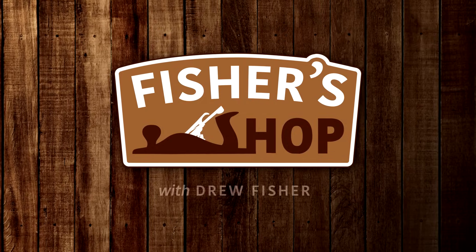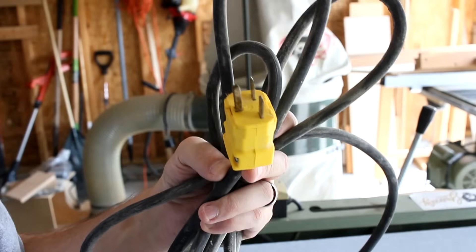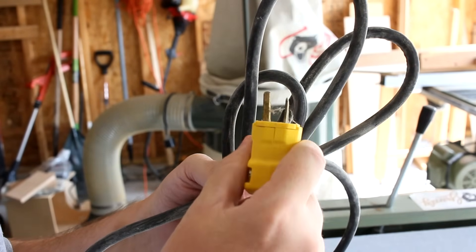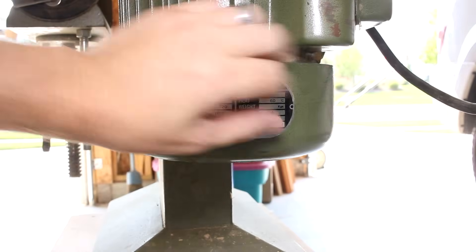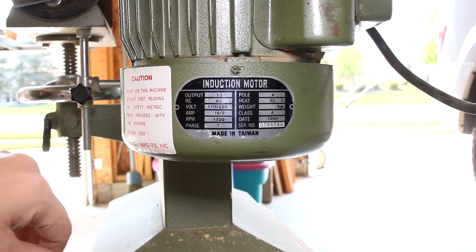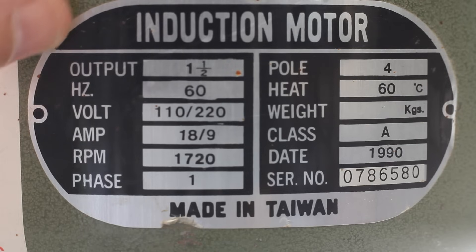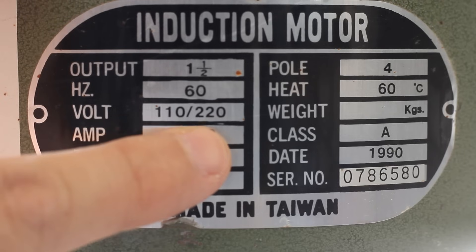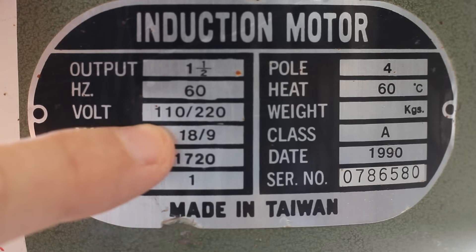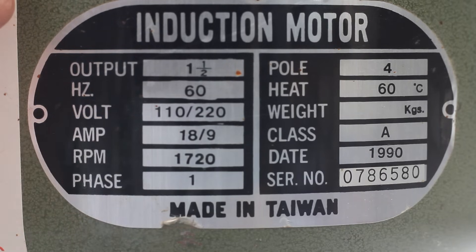Trust me, if a moron like myself can do it, then you will be just fine. As you can see, this Grizzly edge sander has been wired for 220 using this grounded straight blade plug. We need to make sure that we can even alter the machine, so let's have a quick look at the motor. Most motors will have a label right on the housing that shows a bunch of information — its age, its height and weight, its eye color, what it likes to do in its free time, etc. But what you're looking for is its capable voltages. Look for something that says 110/220 — this tells us that it can be wired for both.